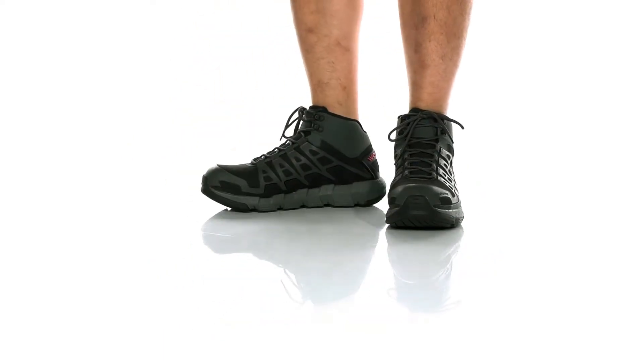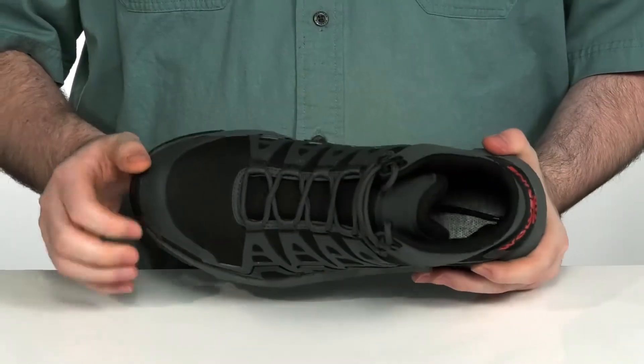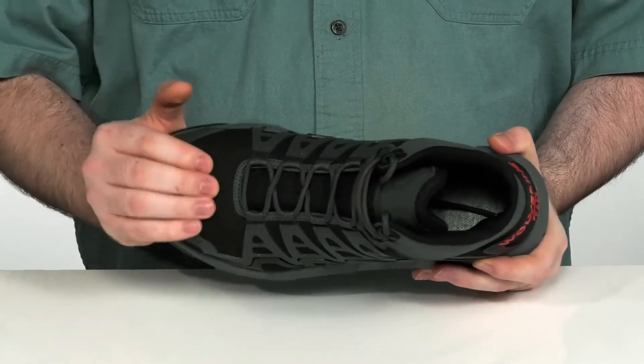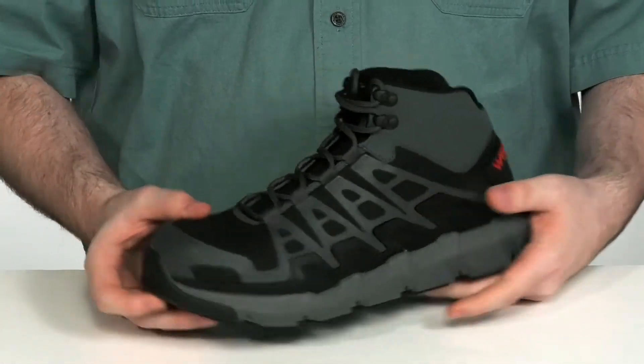Keep yourself supported and comfortable all day long at the workplace in these great work boots. These boots feature a comp toe to protect your toes on the inside, with durable TPU and rubber to protect your feet from the outside as well.